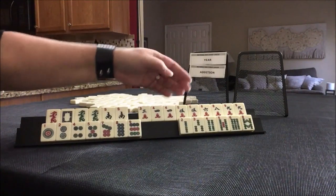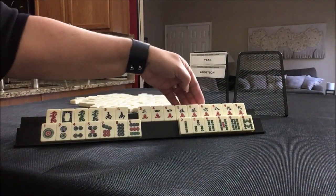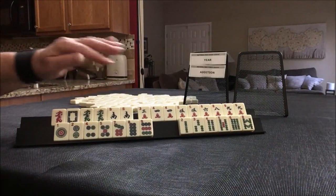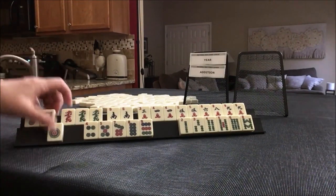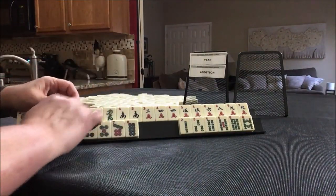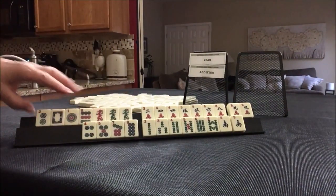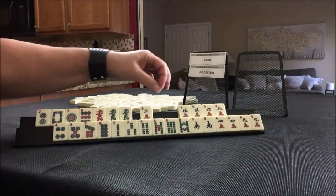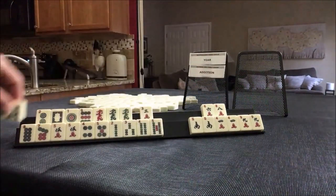We do have 5s though. 5-8, 5-7 and 5-6. We have a 3. Let's look at a year hand and see what else we can do. We do have dragons and year tiles. There's our year hand — year with dragons, no flowers. We need flowers. Joker bait. 5, 5-7, 5-8, 5-6. 6-8 discard, maybe. We need these here maybe. So this is all joker bait.